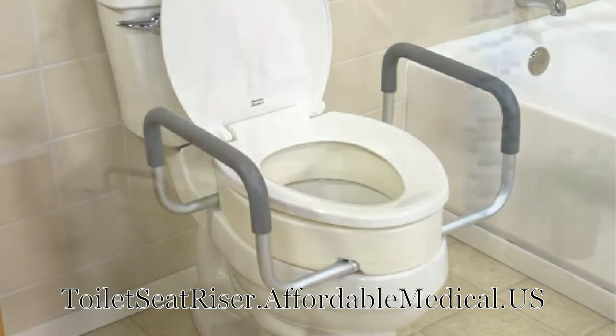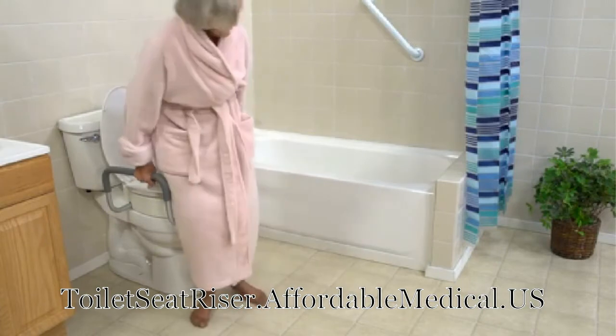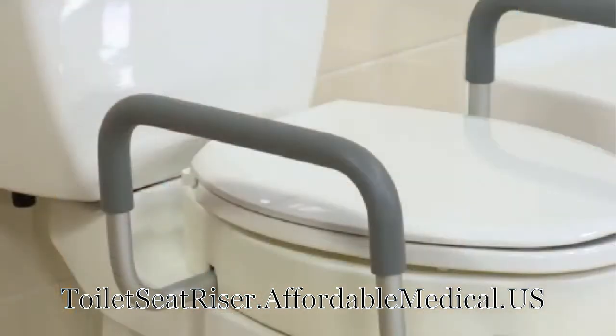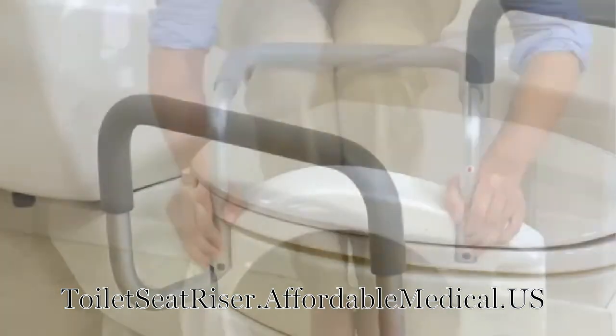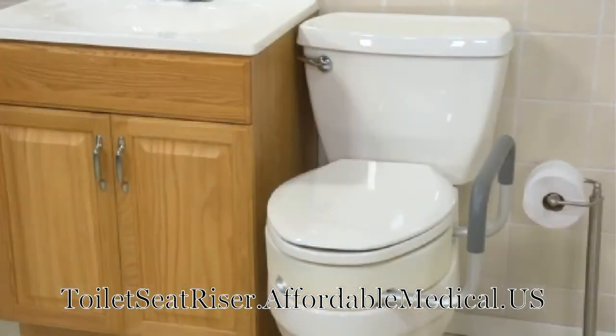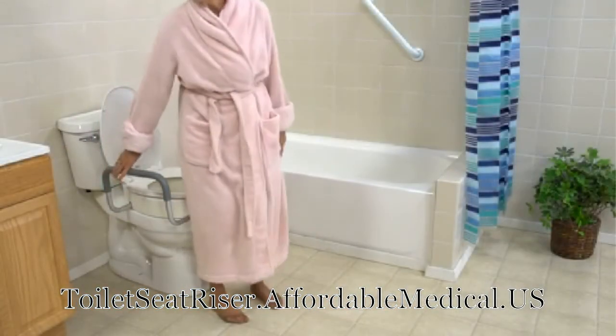These durable metal arms help the user safely support themselves when lowering or rising and provide additional security while seated. The arms are padded for comfort and can be removed or added as needed to accommodate transfers from wheelchairs, tight bathroom spaces, and storage.